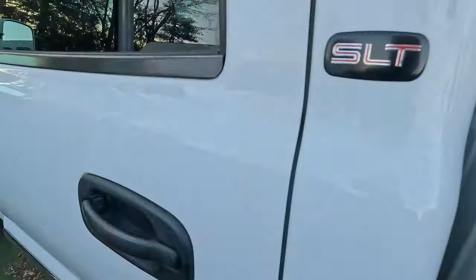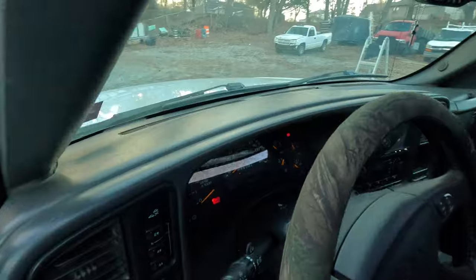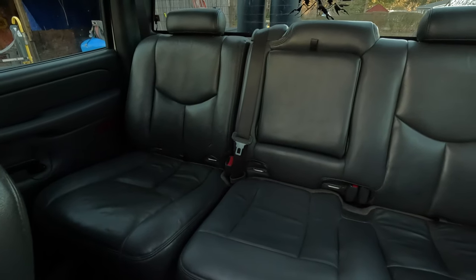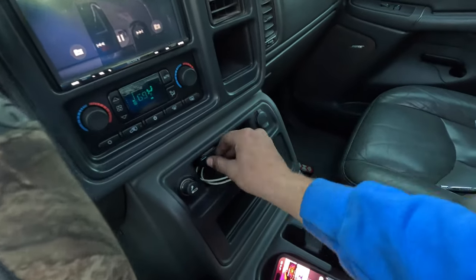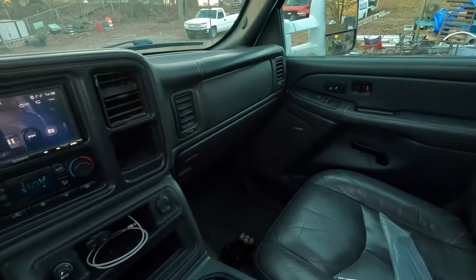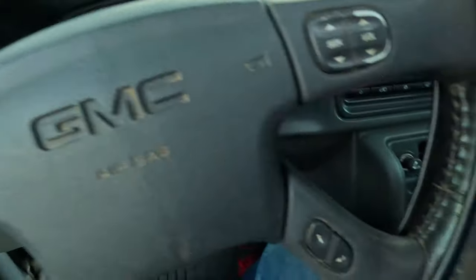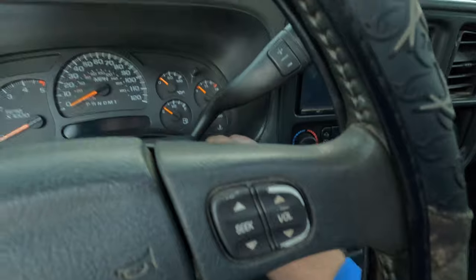I need to fix the left side door speakers, but I don't know how well you guys can hear through the video — it's absolutely nuts.